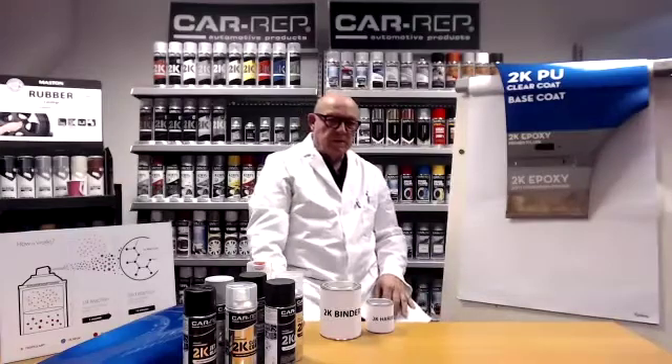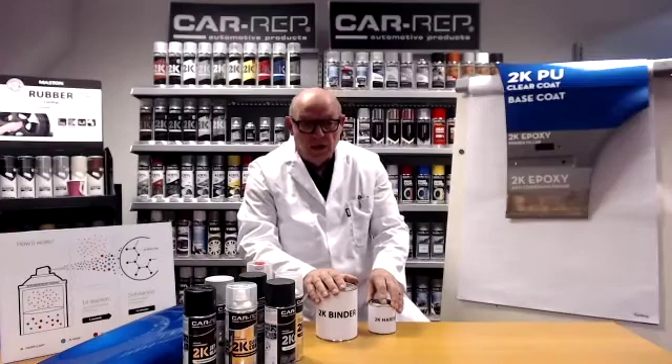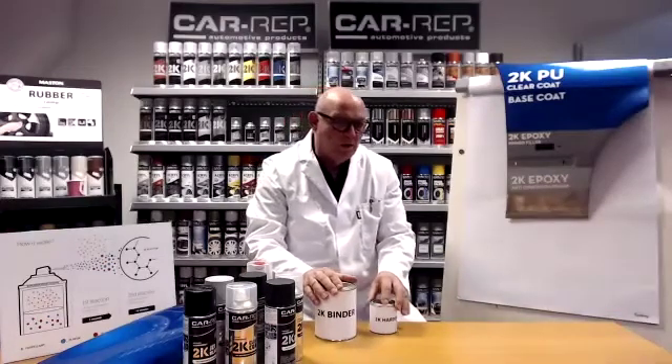Okay, thank you, Auli. We're going to talk about our 2K products today, but perhaps it's wise to freshen up a little bit on what 2K is about.